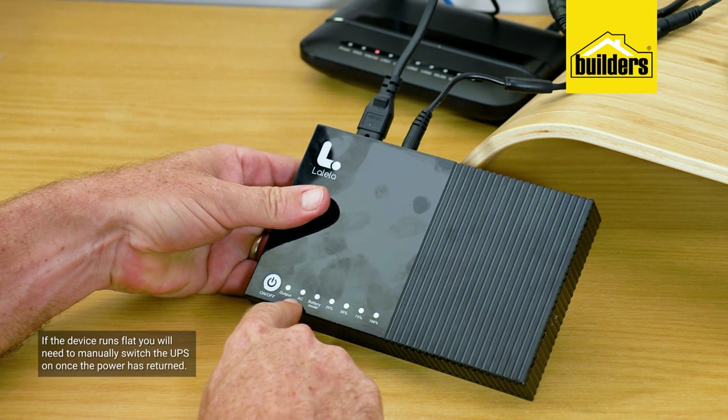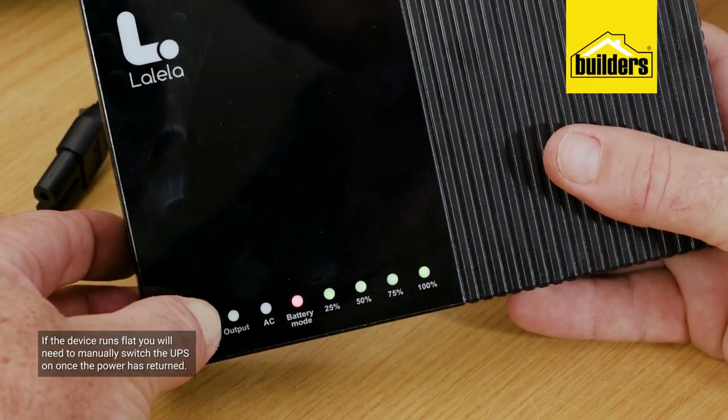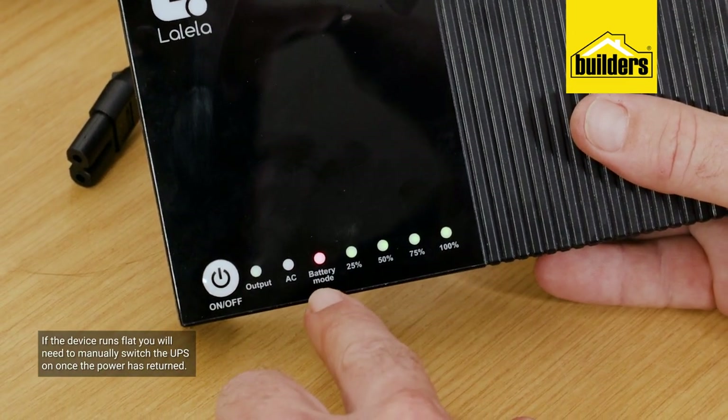One important note: if the device runs flat after a prolonged outage, you need to manually switch the UPS back on by long-pressing the power button once power has returned. That's how easy it is to keep the internet connected during load shedding.